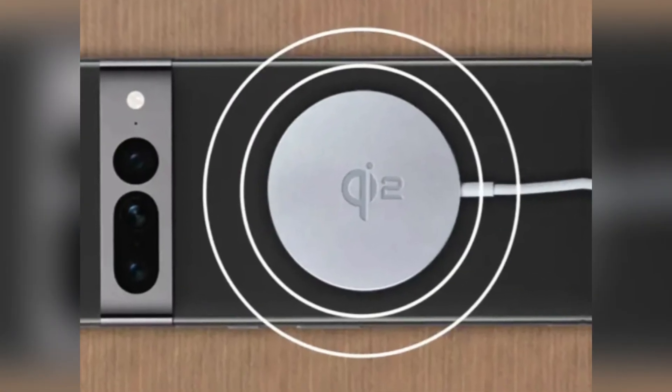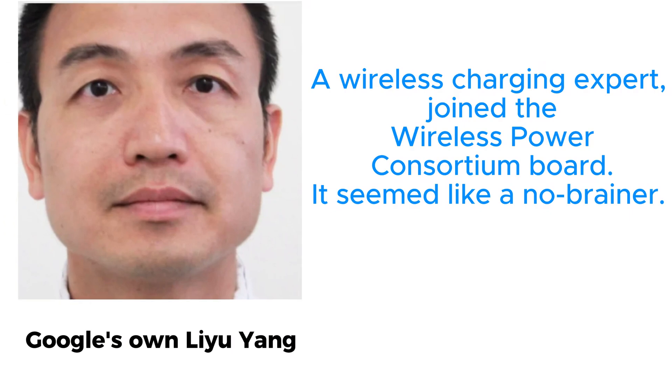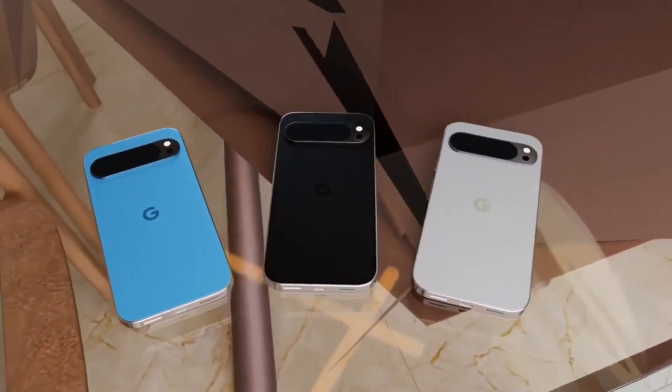Last year, there were strong rumors that the Pixel 9 series would support Qi 2. After all, Google's own Liu Yang, a wireless charging expert, joined the Wireless Power Consortium board. It seemed like a no-brainer, but alas, the rumors turned out to be false.